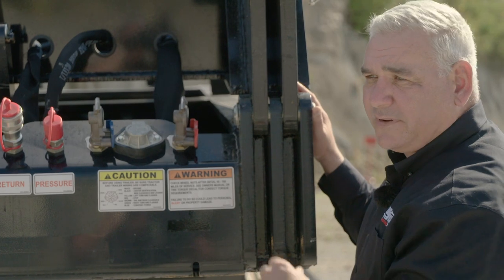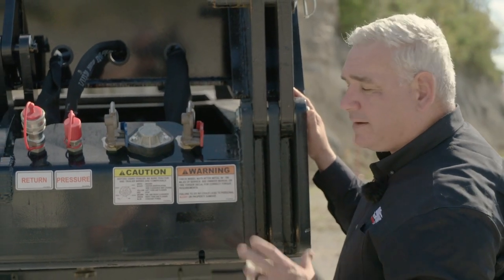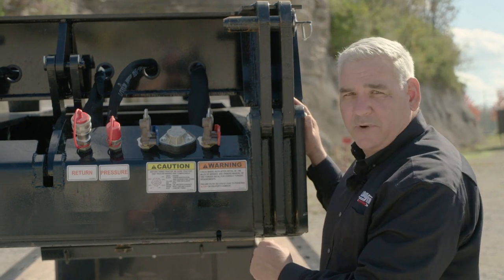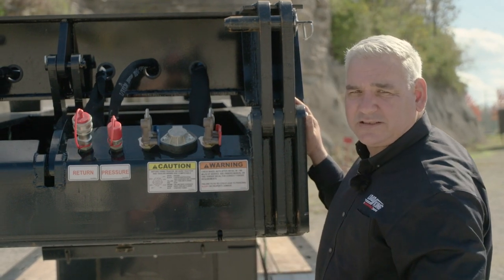As you can see, this one's set up for a 66-inch flip box, which takes us out to a 175-inch swing. This one happens to be hydraulic — we'll demonstrate that in just a second.